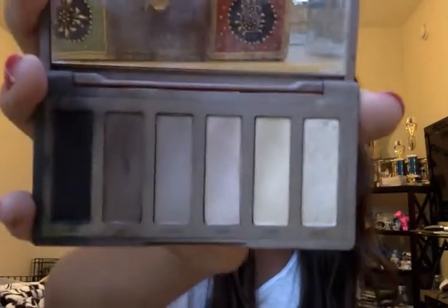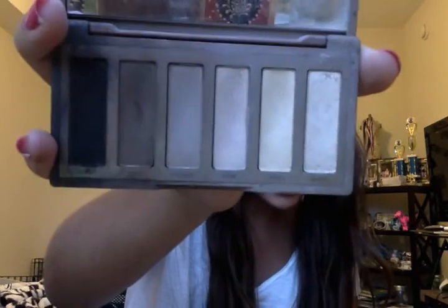Before I talk about that specific palette, I'll go into the ones I have. I got the Naked Urban Decay Basics palette — this little tiny palette — kind of as a gift. I've been investing a lot more money into products lately because I enjoy doing makeup, so why not? This was the first palette I got. I started using it for highlighting because these three colors are perfect for that, and this one is a perfect base coat for my lid.